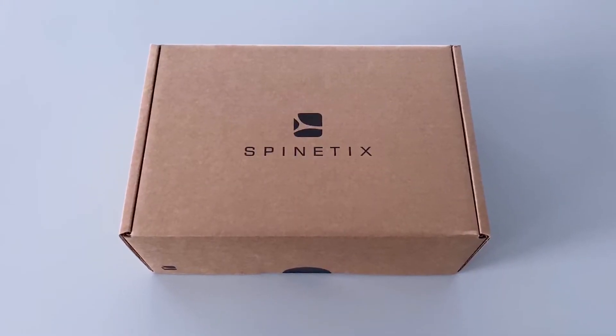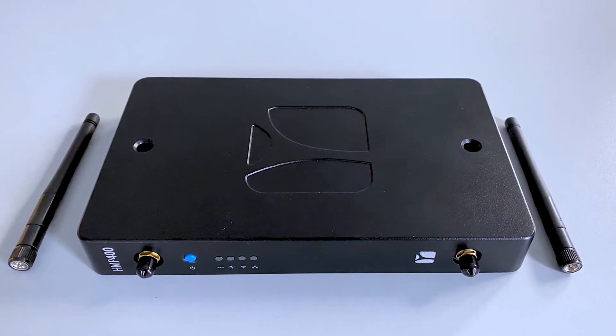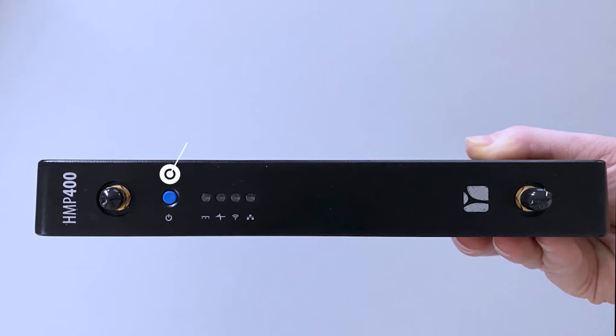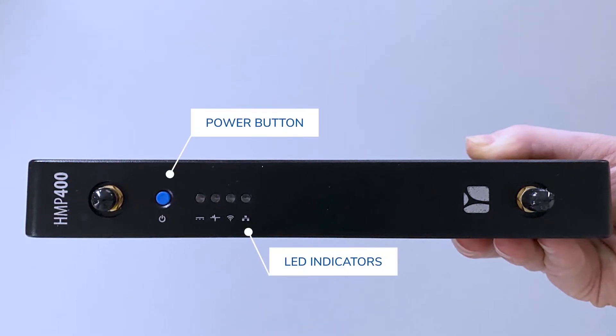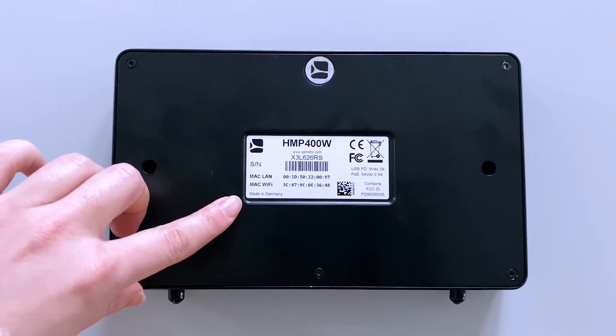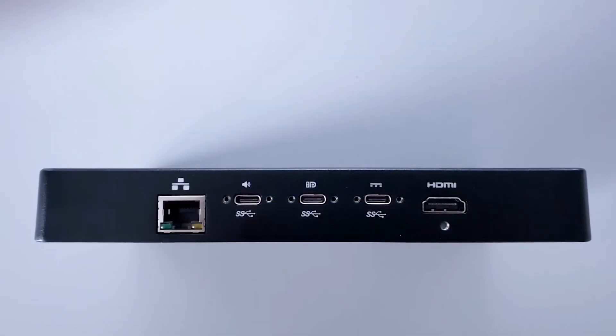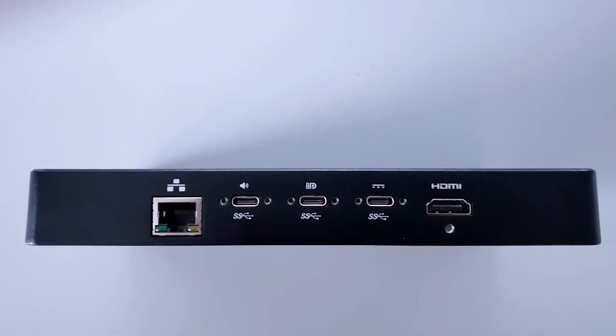Inside the box, you'll find one HMP400W player and its Wi-Fi antennas. The front side of the player features a blue power button and a couple of LED indicators. At the bottom of the player, you'll find some useful information such as the serial number of 8 characters, starting with an X. The back side contains USB, HDMI, network and power slots.